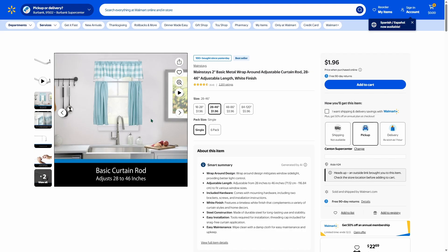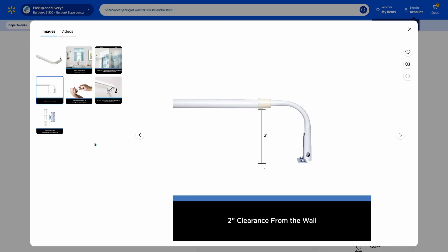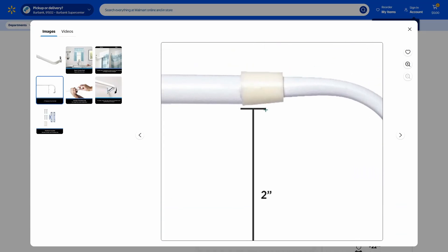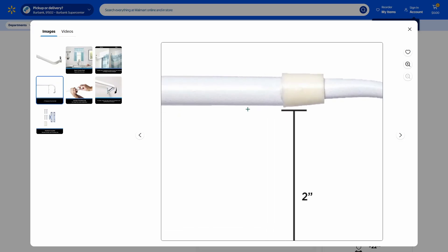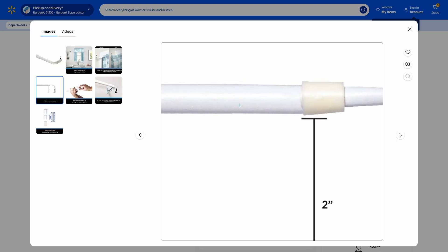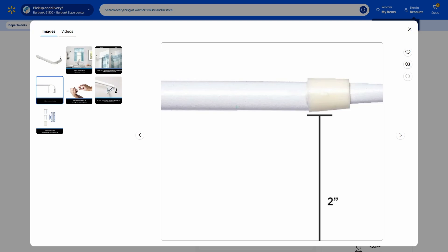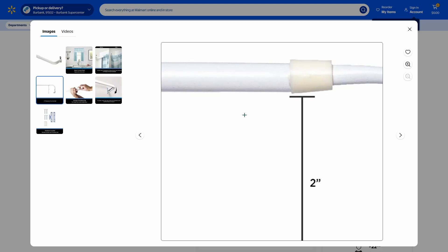One thing we need to know is the length. From the wall to the end of the edge of the curtain holder is two inches. Now we need to measure the depth. I just measured that and it's about 9.3 millimeters from this edge to this edge. I'm going to open that up and make it about 12 millimeters so we'll have plenty of clearance for it to fit in there. Let's get started.